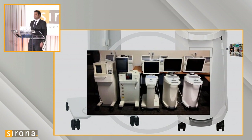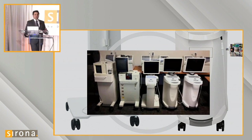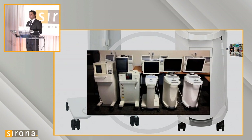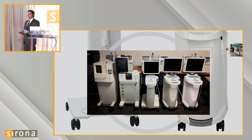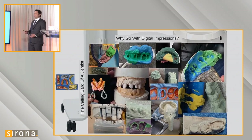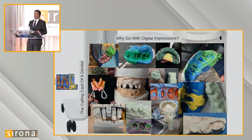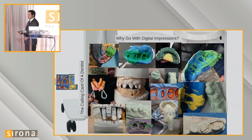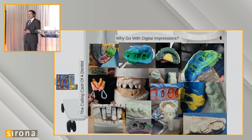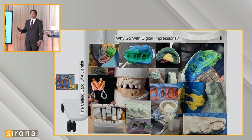I want to illustrate how digital impressions are extremely accurate and contrast that with some of the obstacles we see with PVS impressions. Digital impressions are also so much more convenient and comfortable for patients. Here's a photo of different impressions we've seen — we get pulls from the light body material with separation, bubbles on the margin, complete distortions on the facial margin of an anterior case. Here a doctor wanted to do a beautiful anterior case, but there's absolutely no facial information.